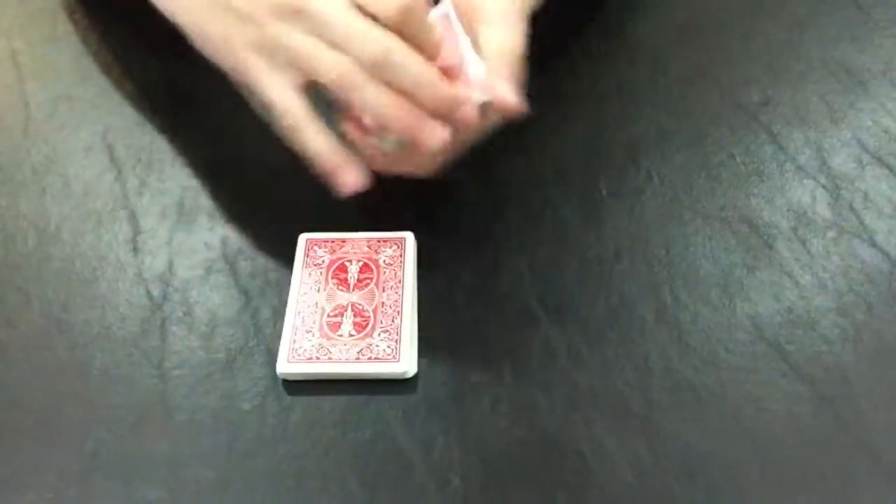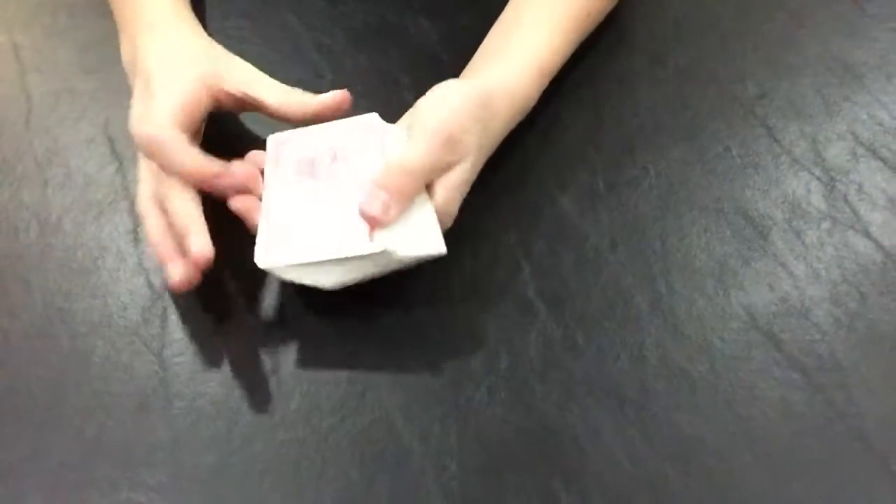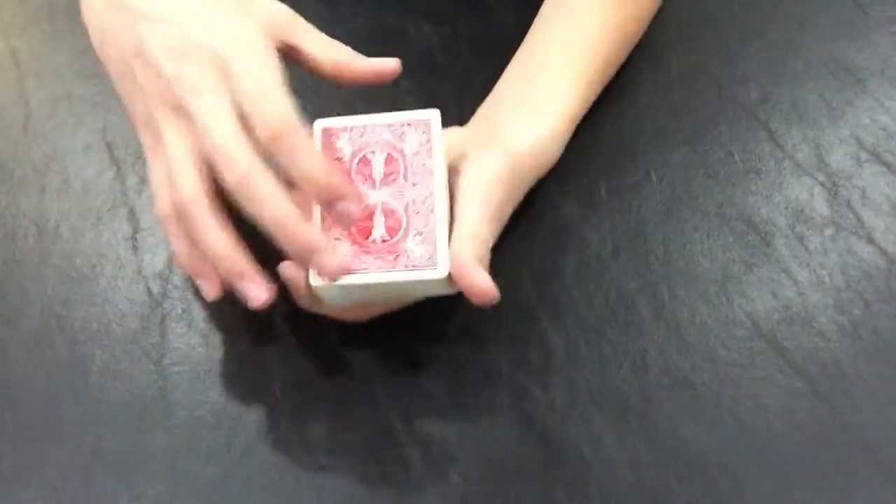Hey guys, Magic Master here, and today I'm going to be showing you a card trick where the spectator's card is able to flip face up in the deck. So let's get right into it.